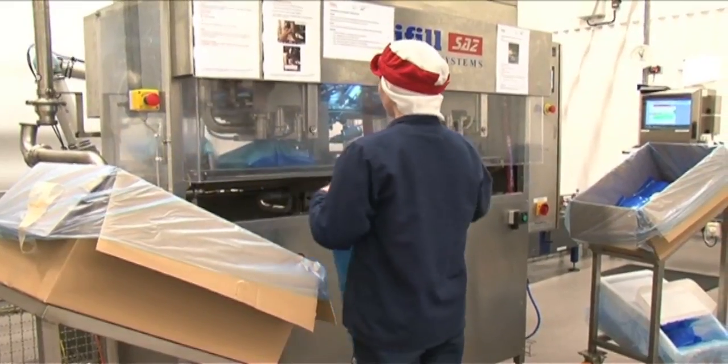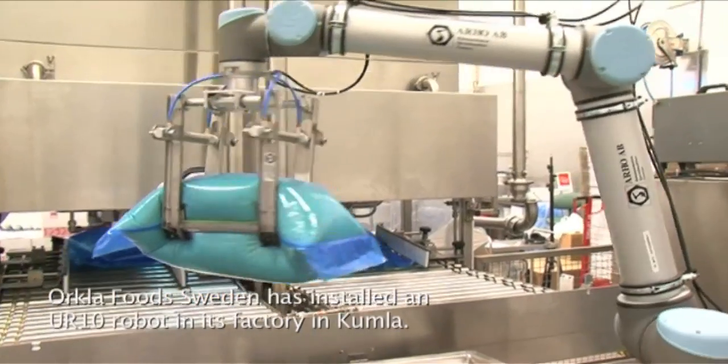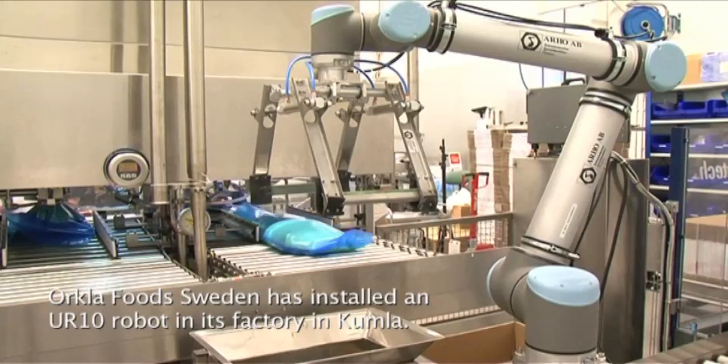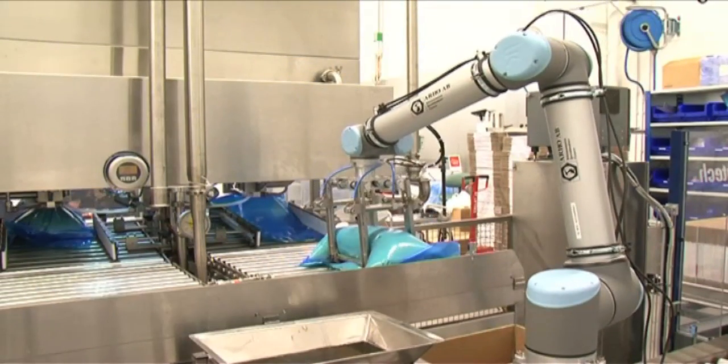One of the leading food companies in Scandinavia, Orkla Foods Sweden, was looking for an efficient way of automating manual tasks at their production plant in Kumla. The collaborative UR-10 robot arm from Universal Robots was up for the challenge.